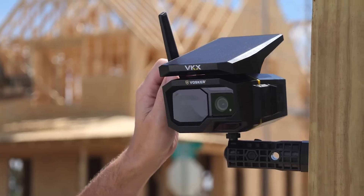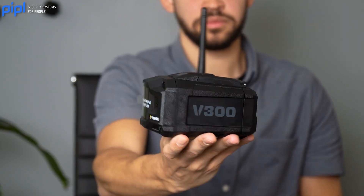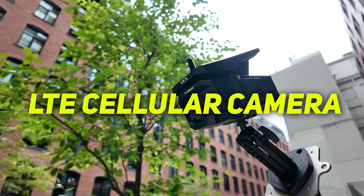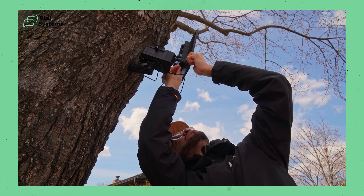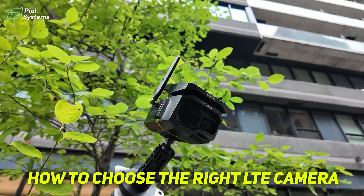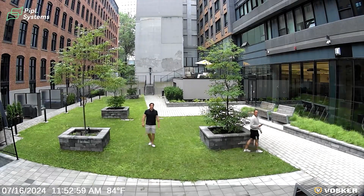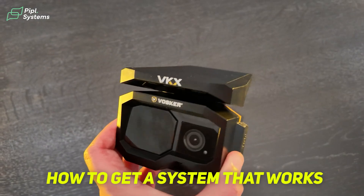If you're trying to find the right security surveillance equipment for your remote locations like a construction site, a farm, or even a cottage, chances are you're looking for an LTE cellular camera. These types of cameras are really different from your common house security cameras, and for good reasons. In this video, we'll help you understand how to choose your LTE cellular camera, what features to look for, what mistakes you should avoid, and how this technology actually works.